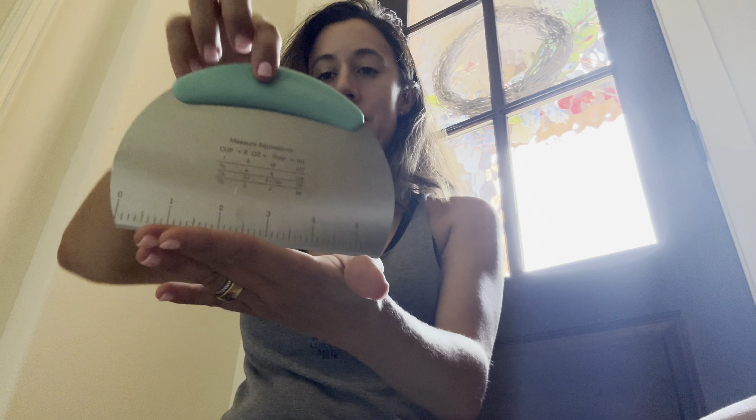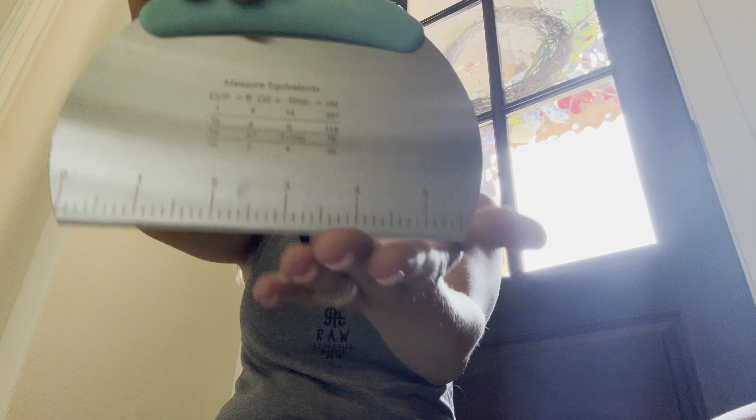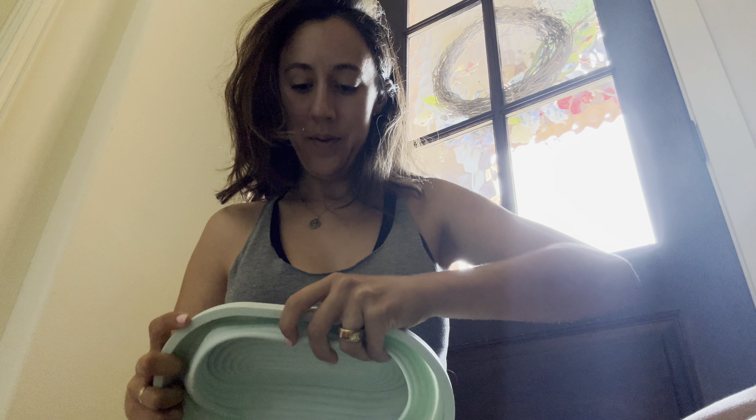Let's see what's inside this banneton basket — a foldable bread proofing basket with a 9-inch round and 10-inch oval. This is the perfect sourdough starter kit, including sourdough bread making tools and silicone proofing bowls for sourdough bread.